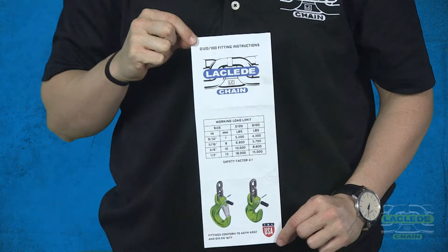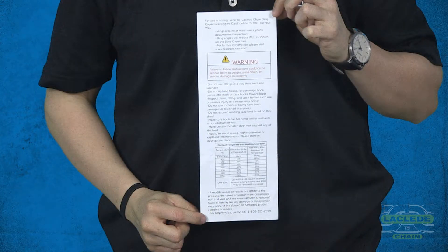Every hook package will come with an information sheet. The sheet will provide the user with a Laclede logo, the working load limits, and the safety factor. There is also intended uses, how not to use the fittings, and other pertinent information on the sheet.